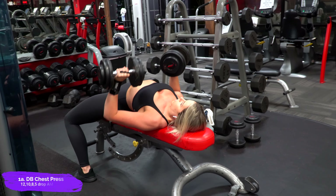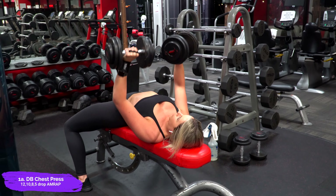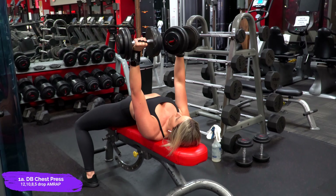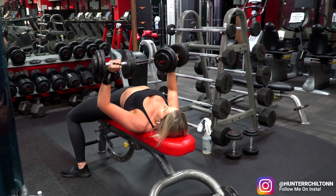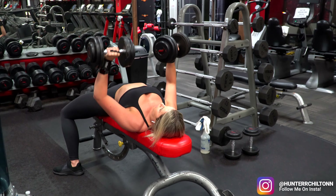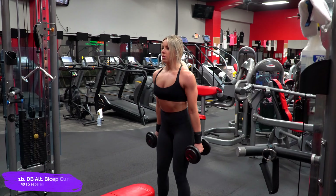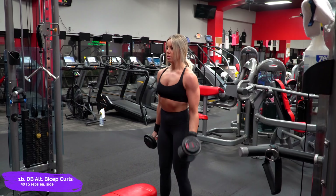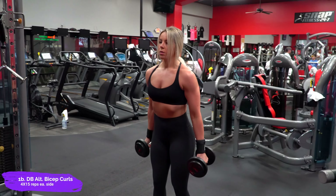Jumping right on in, we got a superset, which I featured in my top favorite supersets if you saw that video. If not, it is up on the channel. We are doing a 12-10-8-5 drop AMRAP with these, and in between each set, I superset alternating bicep curls for 15 reps. So you want to do the chest presses and then immediately go into the bicep curls, and then you will rest before starting up your next set.